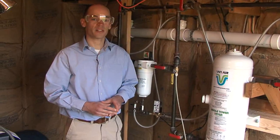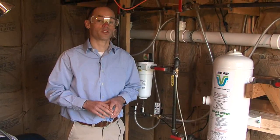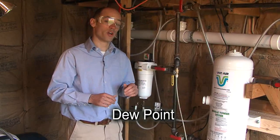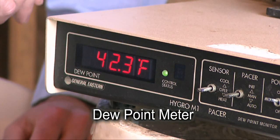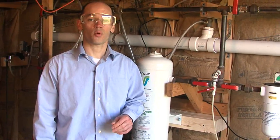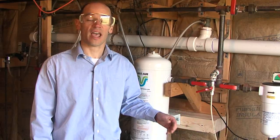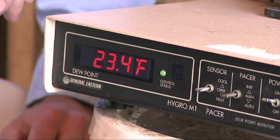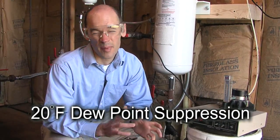We've got our single tower dryer plumbed in, installed and operating. Now we're going to check its performance. A common measure of compressed air dryer performance is called dew point. To measure the dew point before the dryer, we've installed a sample line and attached it to a dew point meter. The dew point of the compressed air going into the dryer is 42 degrees on this cool spring day. We've now moved the sample line to a port after the dryer. The dried compressed air now has a dew point of about 22 to 24 degrees, so we've achieved a dew point suppression of about 20 degrees Fahrenheit.